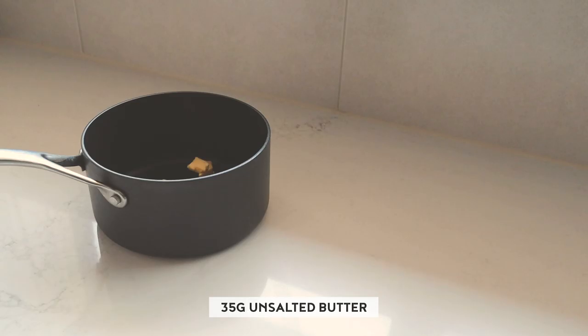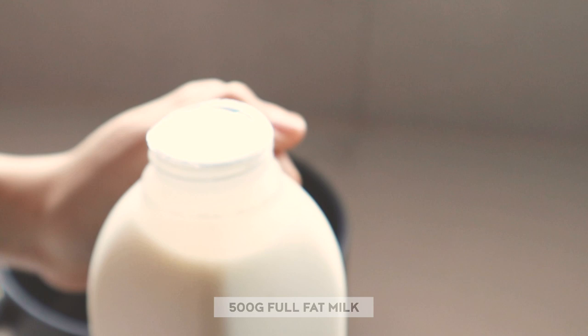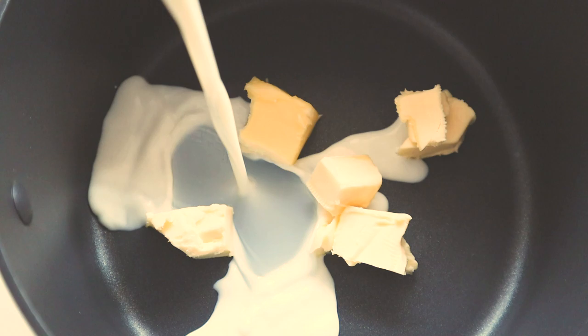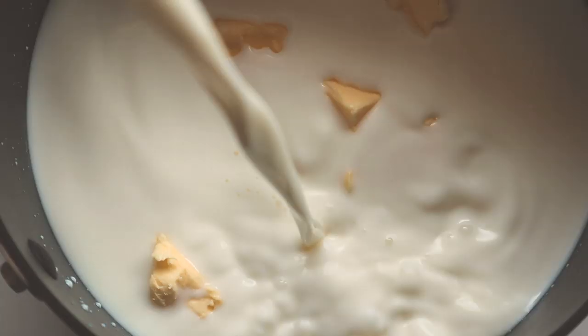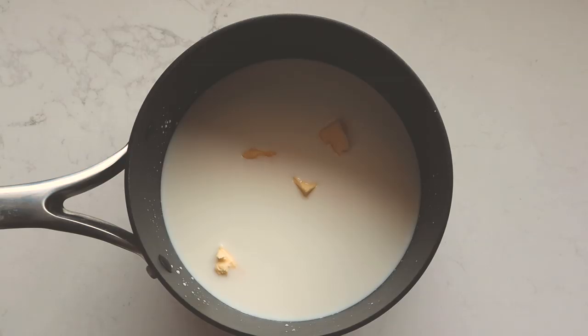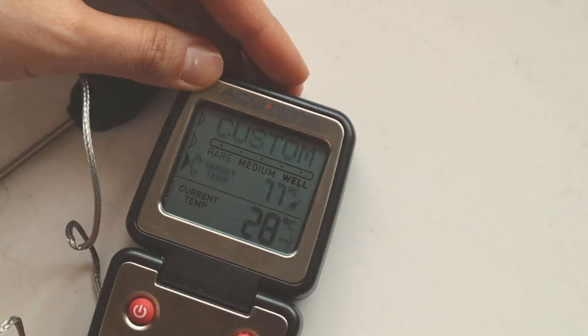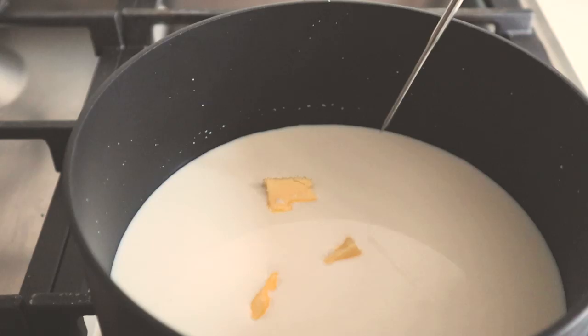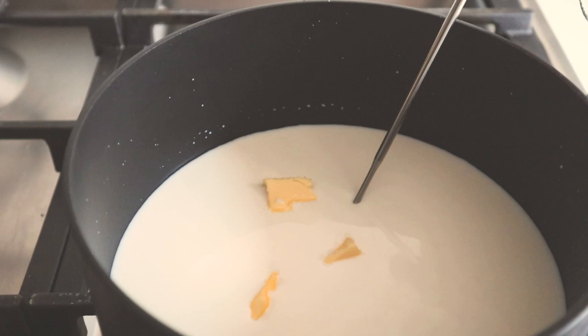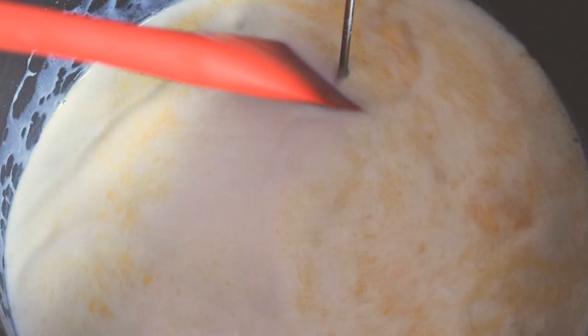It's best to make canelés 48 hours in advance. The first thing I do is heat up 35 grams of unsalted butter with 500 grams of milk. You want to heat it up to about 80 degrees Celsius. I cut the butter into smaller pieces so they melt faster and more evenly — that way the milk doesn't start to evaporate too quickly before the butter is able to melt.